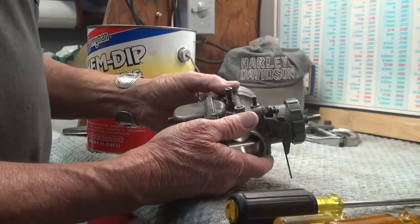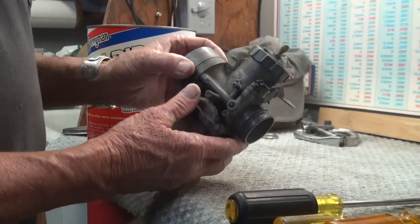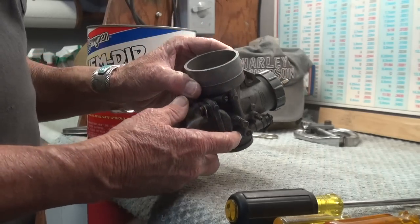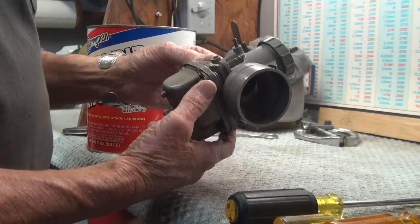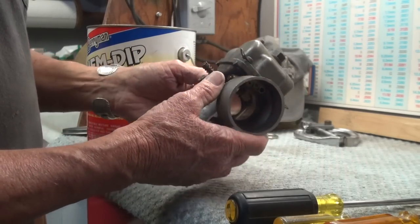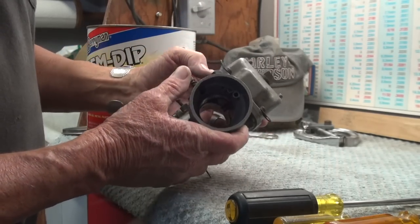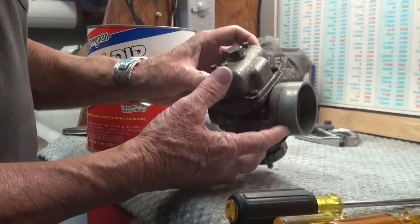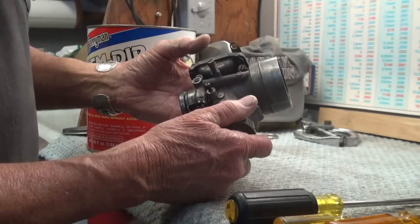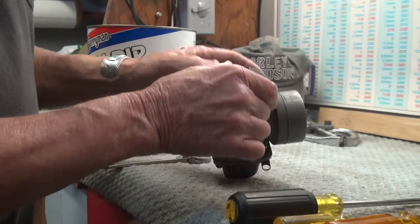I've got my 38mm Mikuni carburetor — it's called a VM38 — and I've decided to take it apart and put it in some carb cleaner overnight, let it sit a good 24 hours. There's nothing wrong with it, but the exterior is filthy, and I'm getting ready to put it back on the Sportster, on the old iron head, so I want to get it cleaned up a little bit.